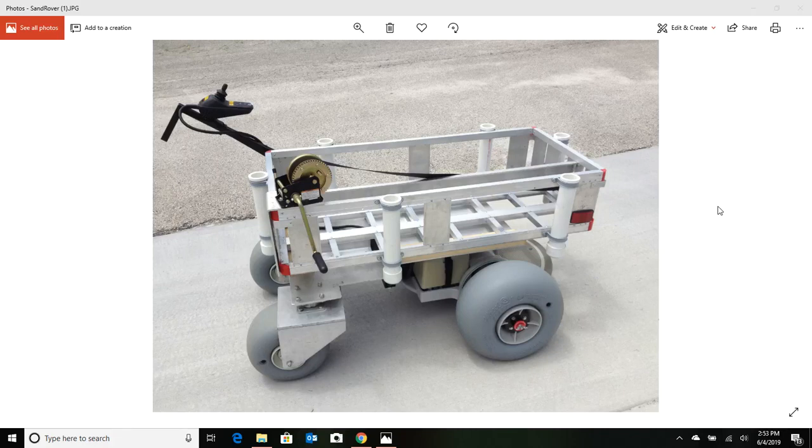This video is going to be on fishing carts for the beach. This particular picture right here is a cart I made a couple of years ago. I made a few of these — one for my dad, one for myself, one for my dad's friend. But we can talk about this cart later.